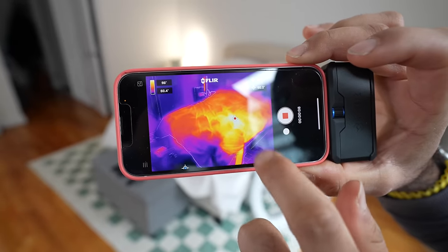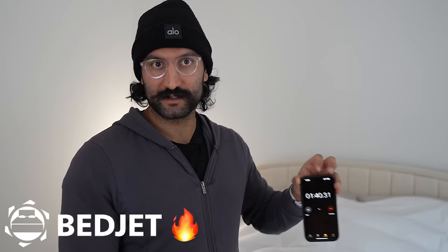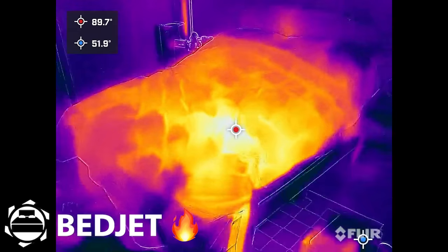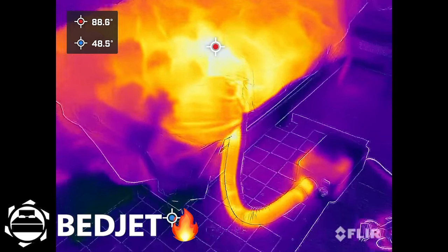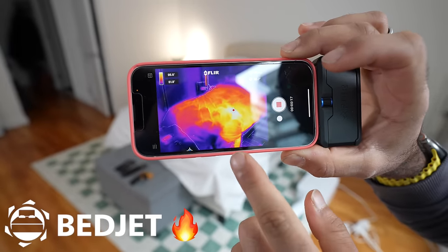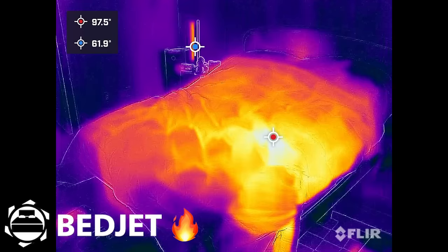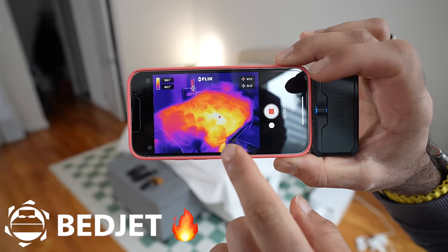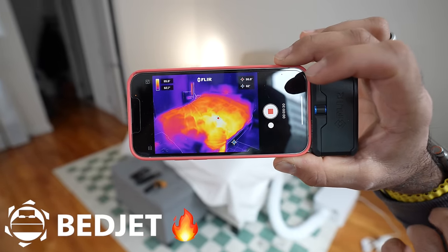Now we're going to do a temperature test with all three devices. We're testing how long it takes to reach max temperature and then how long to get to max cool. We have thermal cameras and a thermal gun to see if we can hit the max 104 degrees Fahrenheit. As you can see, the BedJet is pumping hot air into the cover — because the cover is plugged in at the bottom right, the hottest temperature is there. On the corners, the temperature is a bit lower. The challenge is whether the temperature will be consistent throughout or just hot-spot in one corner.